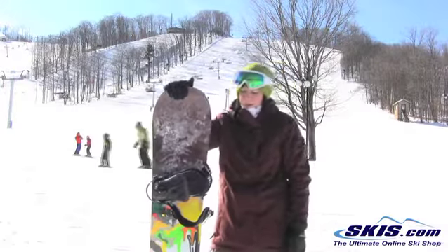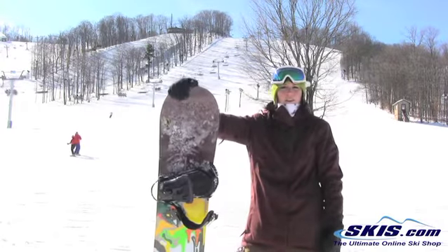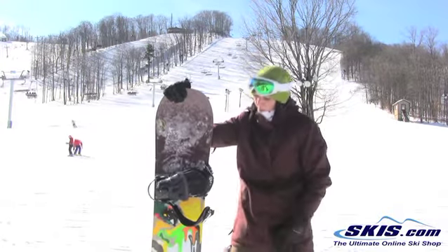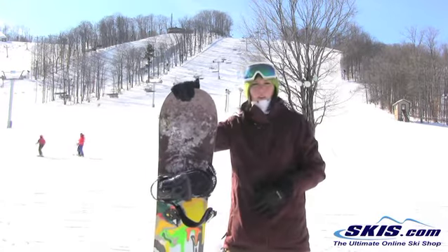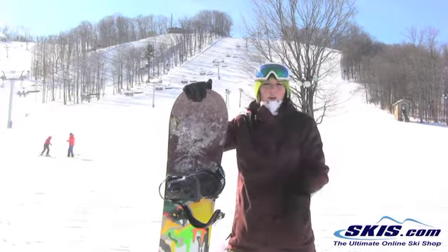Hi, I'm Jenna. I just got off the Burton Lipstick. I'd give this board 3 out of 5 stars. It's not a bad board by any means, but it kind of falls into an interesting range — it's sort of your board for your aggressive, advanced level park girl.